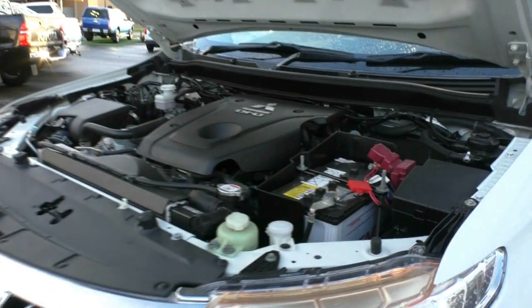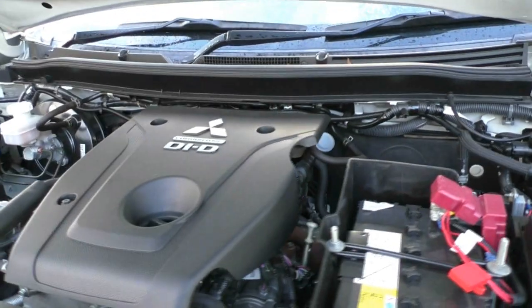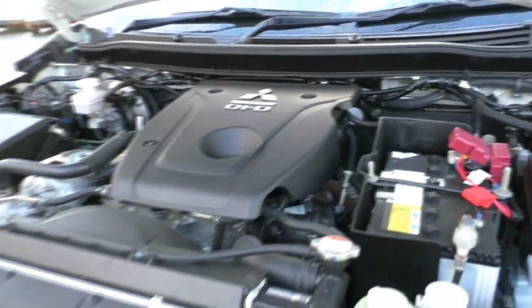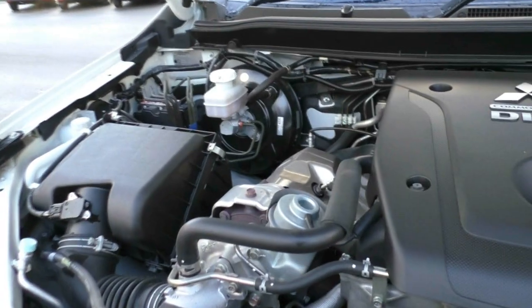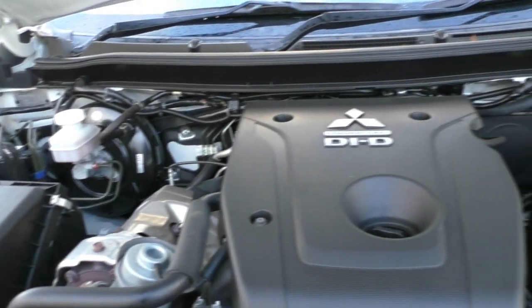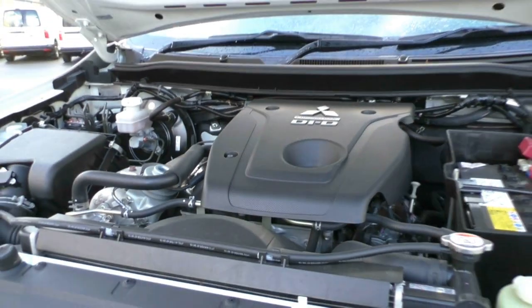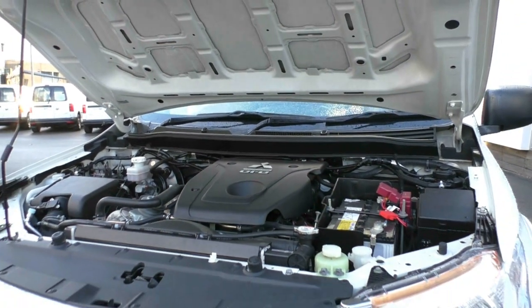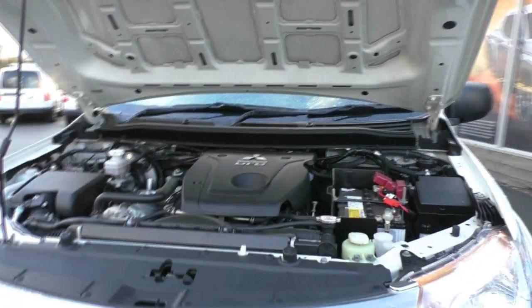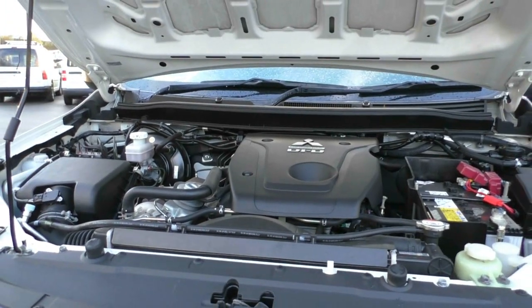Taking a look underneath the bonnet, what we have here is a 2.4-litre 4-cylinder turbo diesel engine producing 133 kilowatts and 430 newton metres of torque. There's a 5-speed sports automatic gearbox in this vehicle. The 75-litre diesel tank gives you an average of around 7.6 litres per 100 kilometres — great fuel economy for a work vehicle — so out of a full tank you're going to get approximately 1,103 kilometres, depending on how you drive.